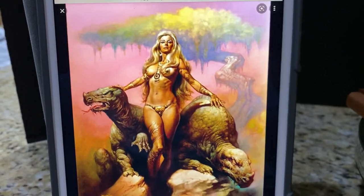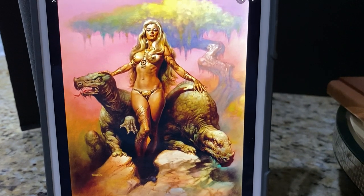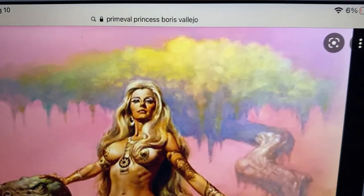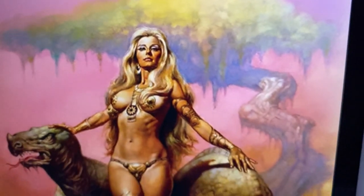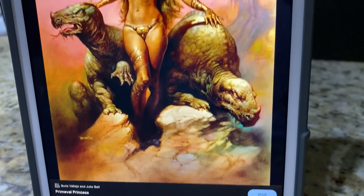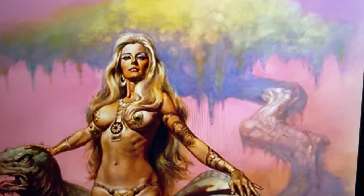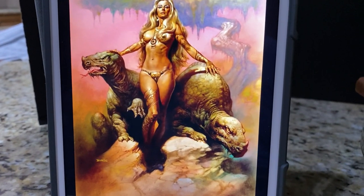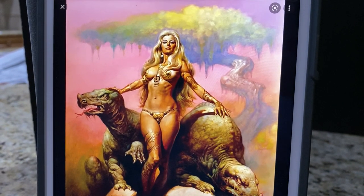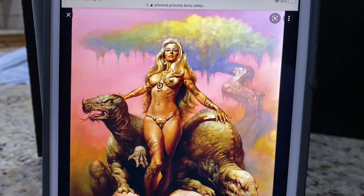How famous was this? This was the cover of the art book that compiled Boris's work. It was chosen as the cover. Check out her face — there she is with her pet dinosaurs. They call this Primeval Princess for a reason: Princess of the jungle.